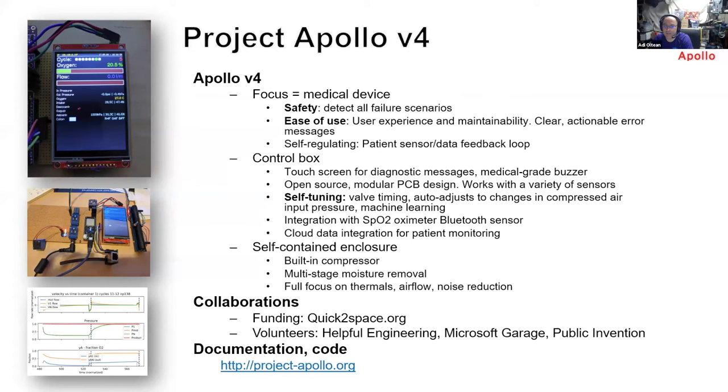We also have a lot of innovation on a self-contained enclosure, which has a built-in compressor, an innovative multi-stage moisture removal system, and the whole design is focused on noise reduction — around 40 to 43 dB — as well as airflow and thermals.